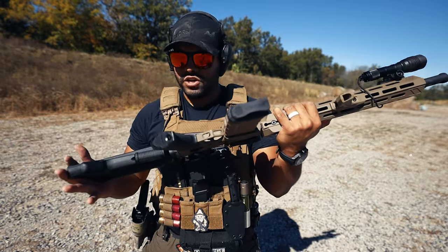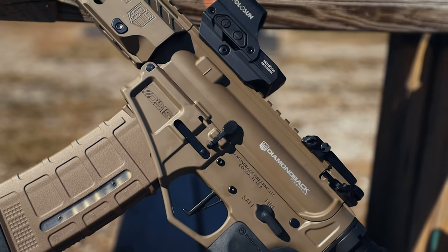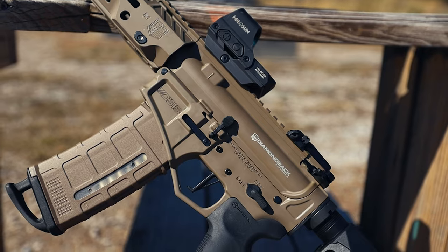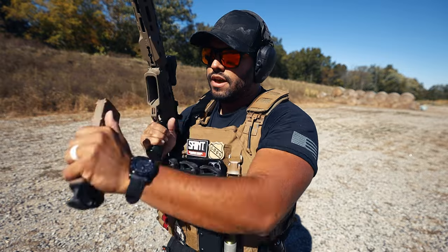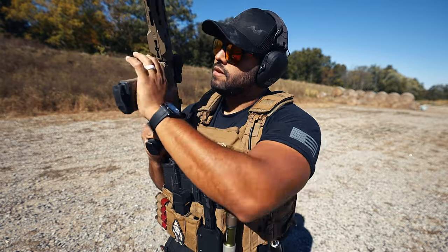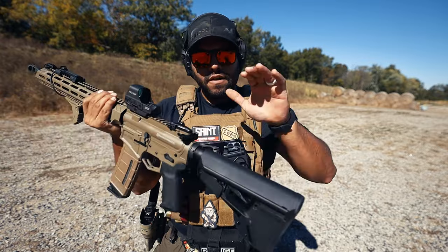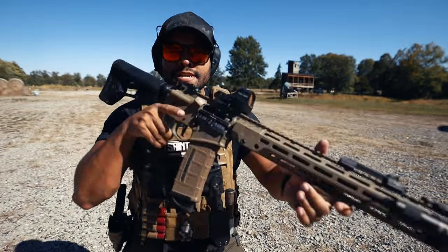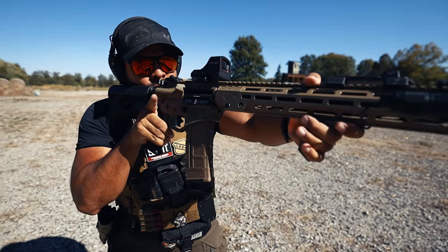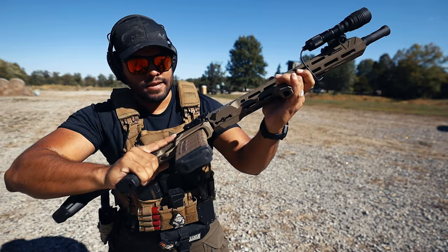It definitely comes in with the looks, but let's talk functionality — is it functional? 100%. I do like that there's a flared magwell, which I like so I can make sure my mag is seated inside the rifle and I'm not going to miss. The butt stock is beefy and as it sits on my cheek it's not uncomfortable at all.